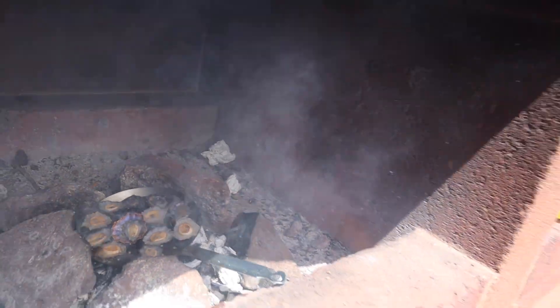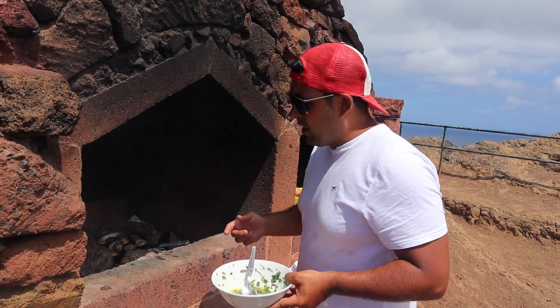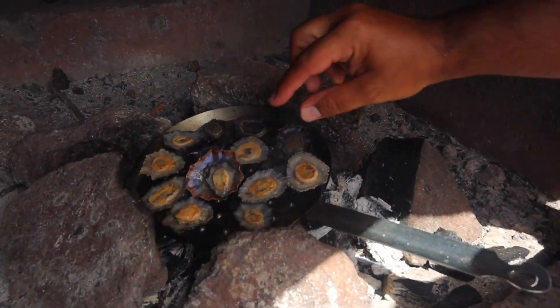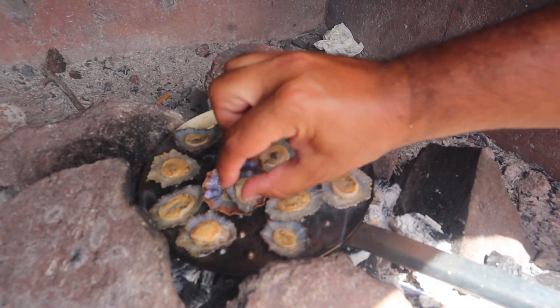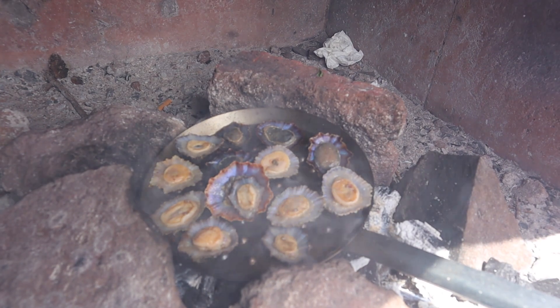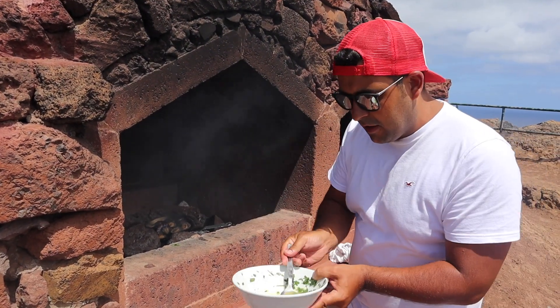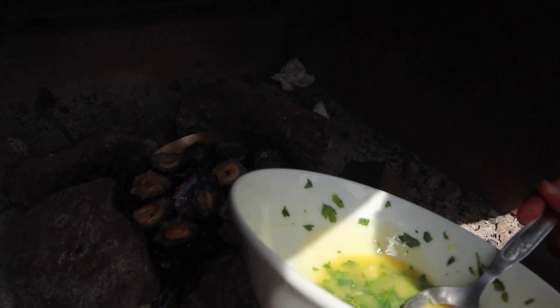I'm going to show you guys how to cook lapas. First thing you've got to do is get your traditional frying pan. If you can't get one, just use a normal frying pan. Place it onto the fire. Now this isn't absolutely level but it will work anyway. Make sure you get it to quite a high heat — it's going to take a couple of minutes to cook. It doesn't take long. And make sure you've got your garlic butter ready — really important. These frying pans are quite thin so they heat up quite quickly.